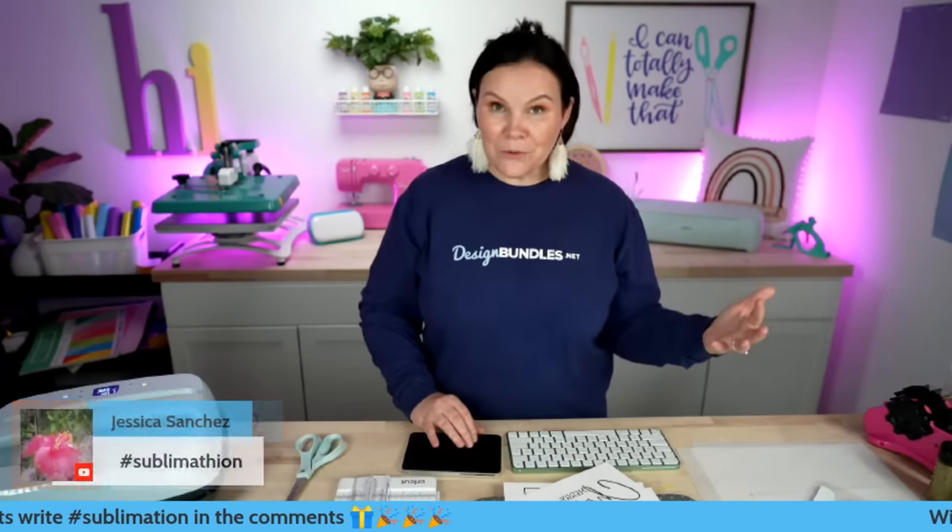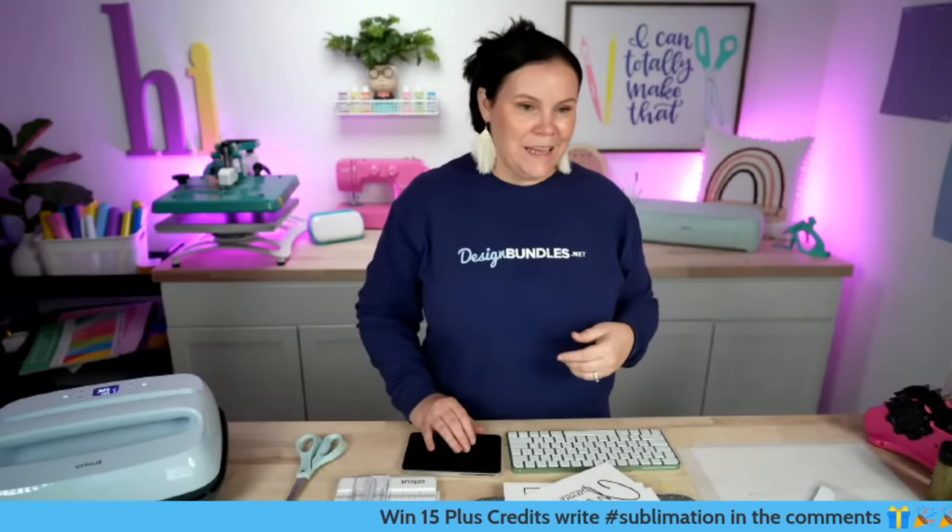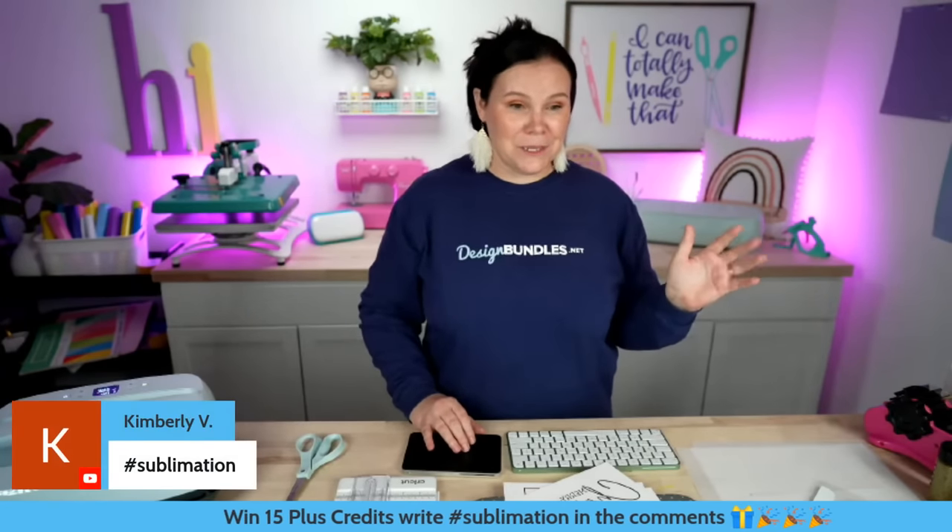Give me just a second while I swap screens. Once again, as you guys are coming in, tell me where you guys are from. How's the weather? Are you guys starting to get the fall weather? I want to know — is the leaves falling where you're at? It's supposed to be 99 degrees tomorrow and we have our last golf tournament for my daughter.